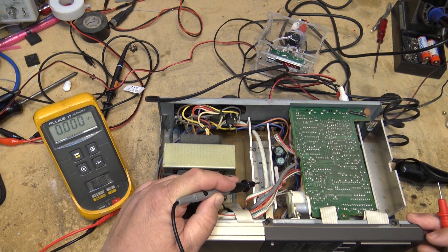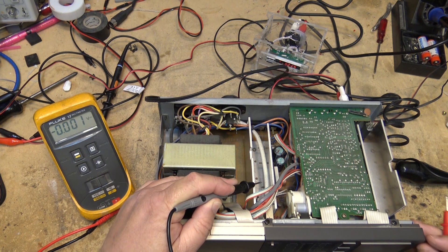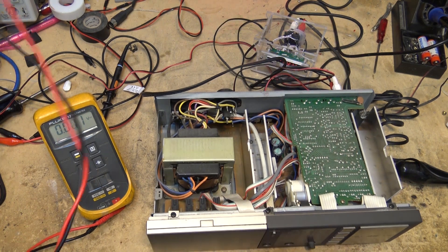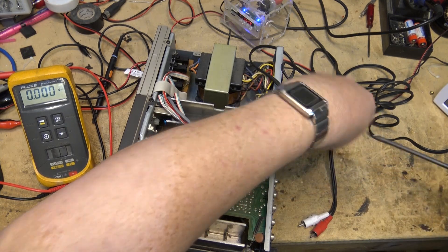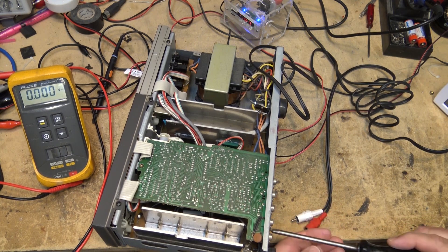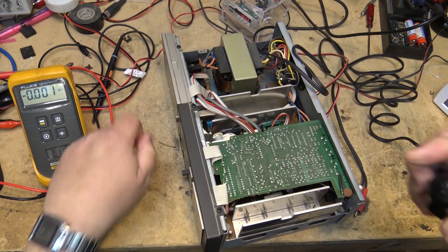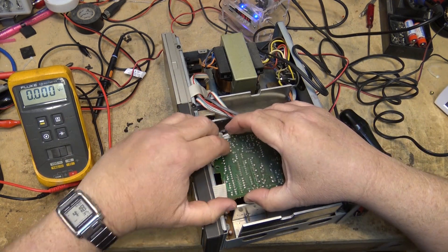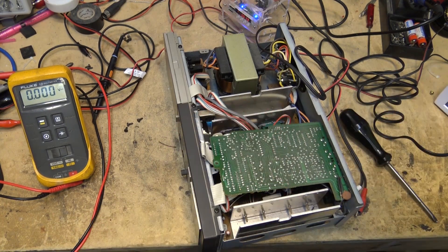I'm getting some power up to the preamp board and the input selector is working, but the volume control is not doing anything. I'm going to pull the board and look on the bottom side of it. So we basically have two faults on this thing: one, the speaker relay is not kicking in for the amplifier, and the other one is the volume control is not changing the volume up and down. Because it had compound faults it was harder to troubleshoot — I was kind of working blind.